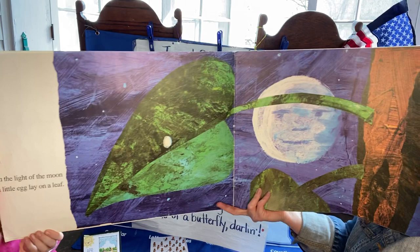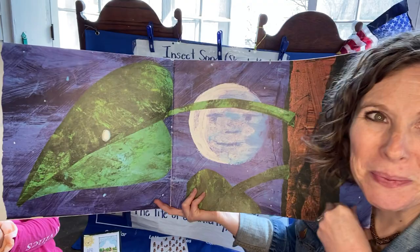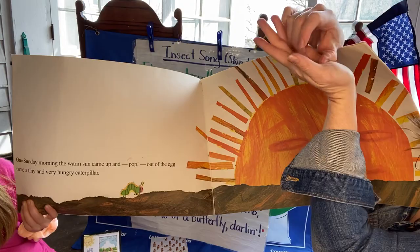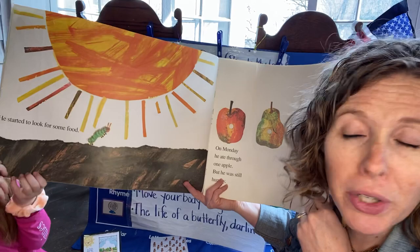The Very Hungry Caterpillar. In the light of the moon, a little egg lay on a leaf. Friendies, hold your little egg. Do you have it? Nice job. One Sunday morning, the warm sun came up and out of the egg came a tiny and very hungry caterpillar. Make it pop out. And crawl them around your head. He started to look for some food. Let's look for food, friendies. He's probably very hungry.